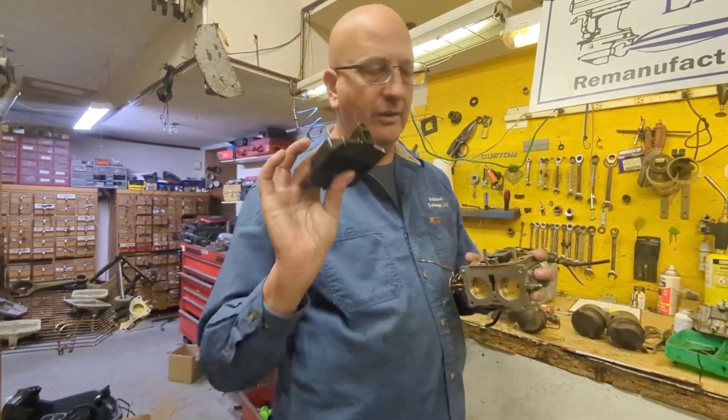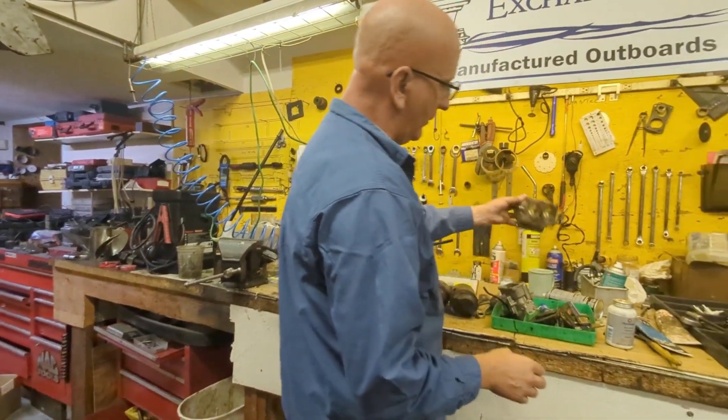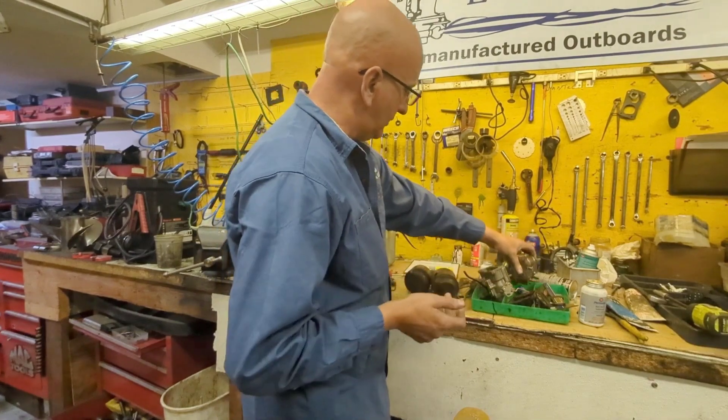We are going to upgrade this plastic-based carburetor to the metal one. This is why we keep a bunch of used stuff — this is actually a part off an older motor. We're going to put it on the newer motor and improve it.